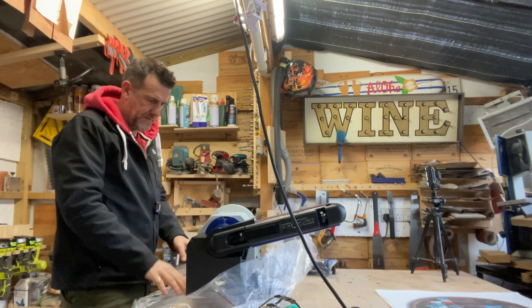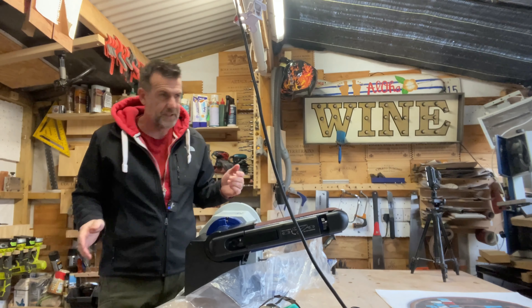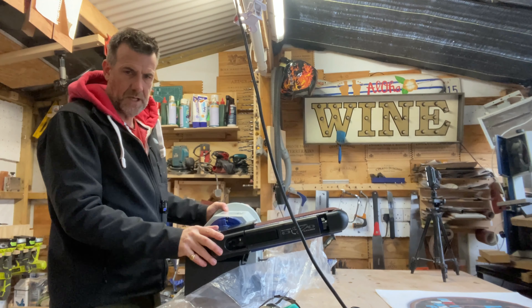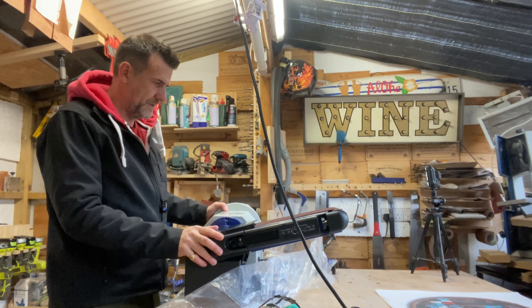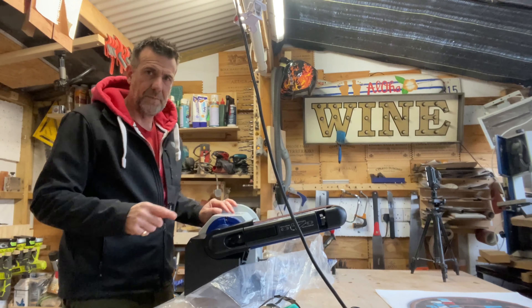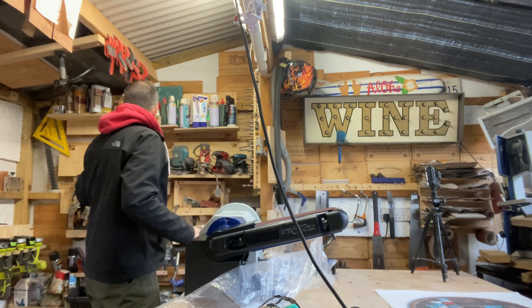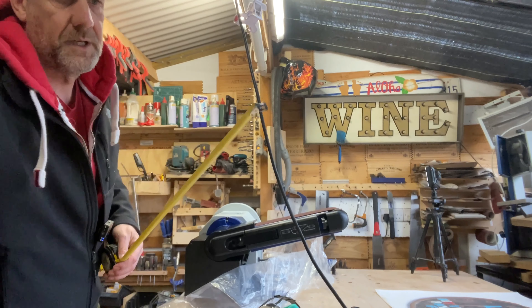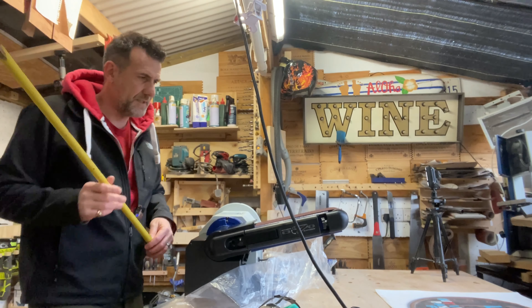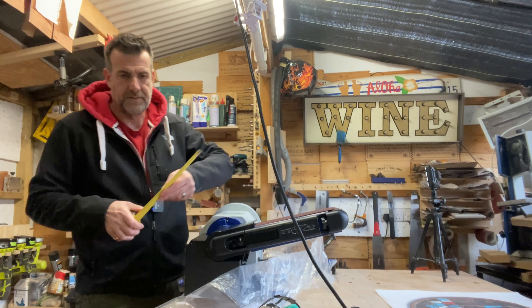This is much bigger than I thought, but there's no problem with that because the footprint in this room - which is 12 by 14 feet, so about 4 by 4.5 metres square - the footprint of the flip top workbench is going to be 70 by 70 centimetres. Let me just check - yeah, these are 71, so it's probably going to be 67 or 68. So no problem there.